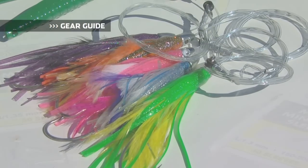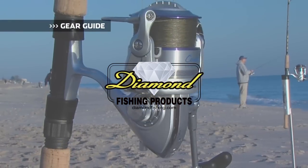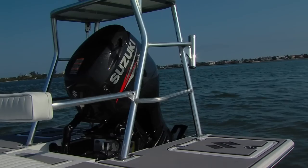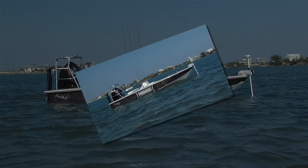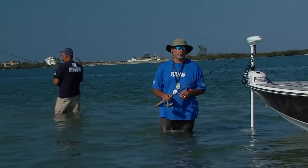Gear Guide, brought to you by Diamond Fishing Products, the most reliable monofilament and braided fishing line in the world. Hi and welcome to this episode's Gear Guide.